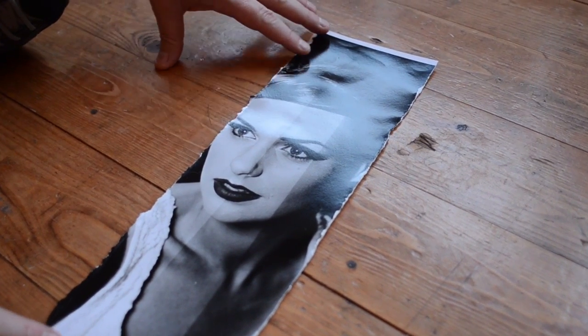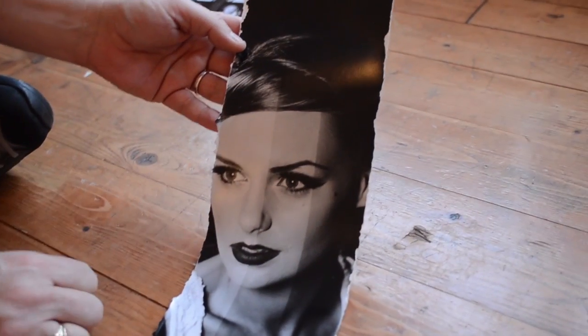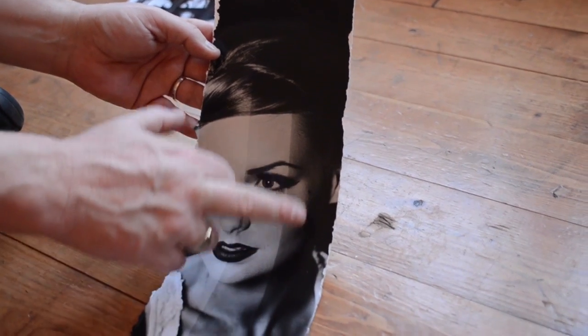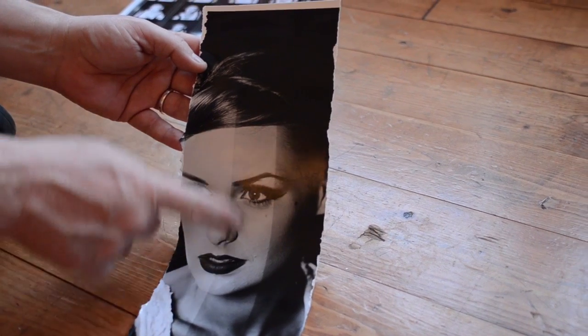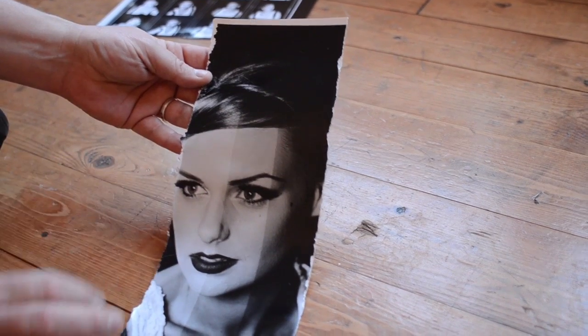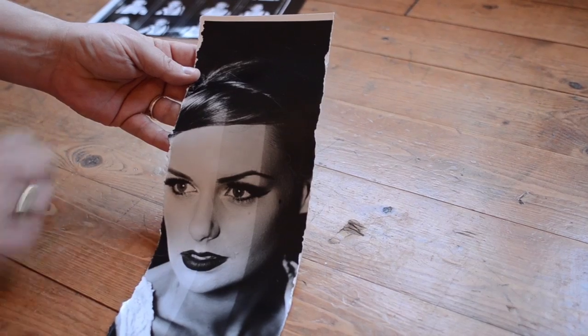A test strip is basically to find out what exposure to give in the darkroom. You can see the difference in shades — this one was exposed for 15 seconds, this for 20, and this for 25. Clearly 25 is too dark. 20 is okay but I wanted fairly white skin, and also the blacks are still black at 20 seconds. So that's a perfect exposure from my point of view.